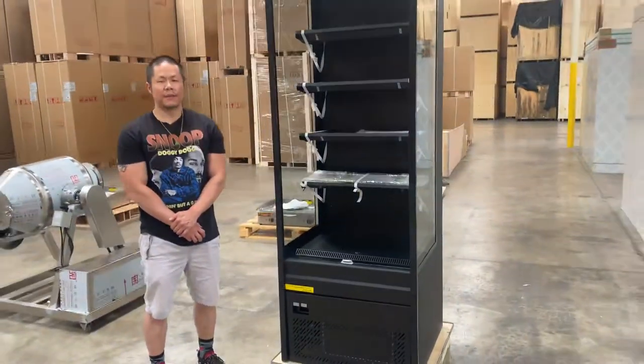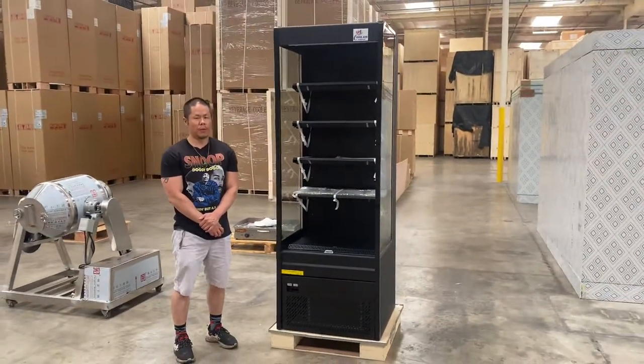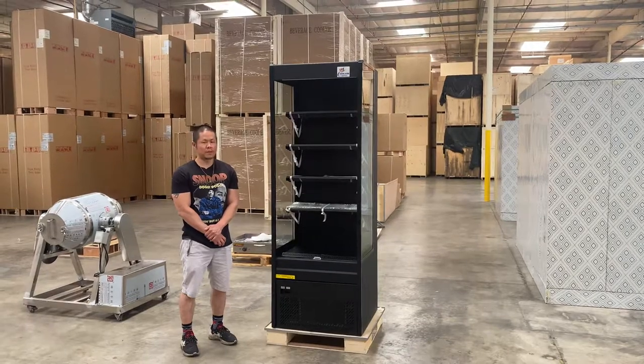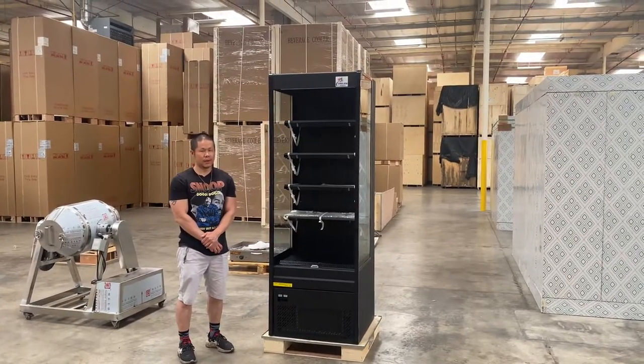Our 27-inch NSF approved open air display refrigerated case. For any questions, visit our website or give us a call and we can assist. Thank you.